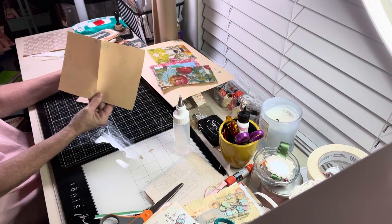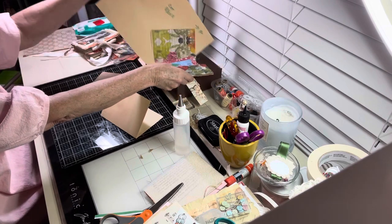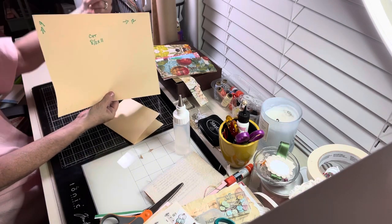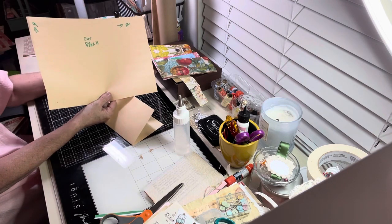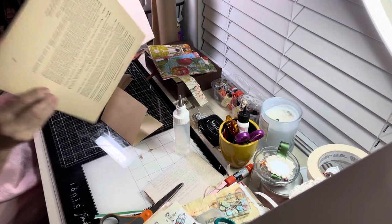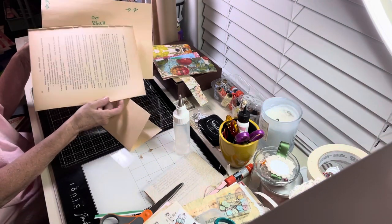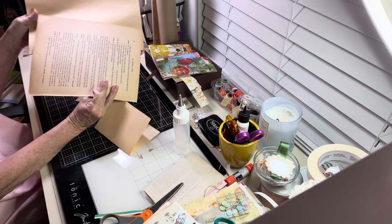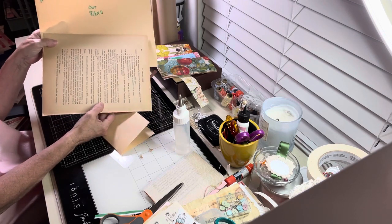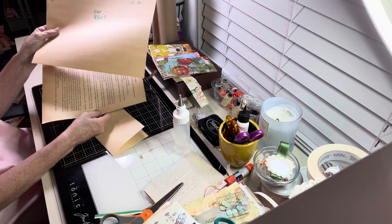I wanted to tell you about this paper. This paper is excellent — it's like book paper. You can get it on Amazon, you get about 500 sheets. It comes 9 by 12 because it's construction paper. So you want to cut it 8½ by 11 if you're going to use it in your printer. I'm going to show you how close to book paper it is. This piece of paper is 1800s Italian paper, and here is our paper from Amazon. They're close — it's almost exact. It is the greatest paper in the world. No tea staining, no nothing. Both sides are the same.